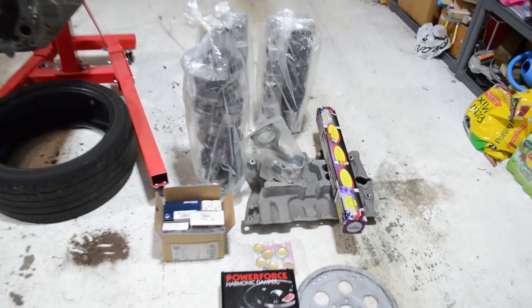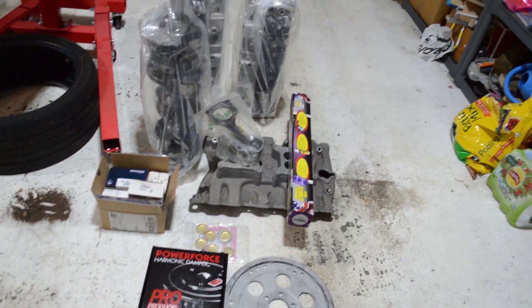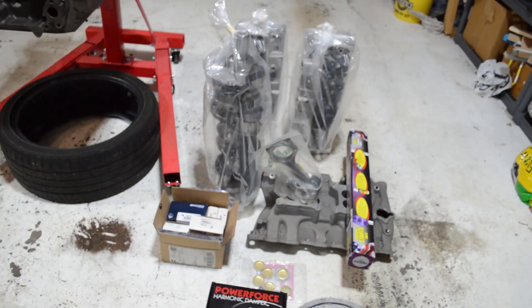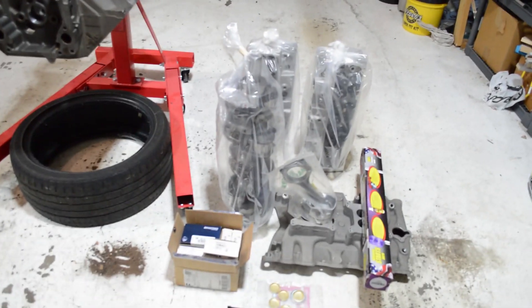Well, here it is. This is everything: flex plate, balancer, intake, cam, pistons and rods, all the rings, bearings, brass freeze plugs, crank, heads, lock — all this stuff he had at the shop.